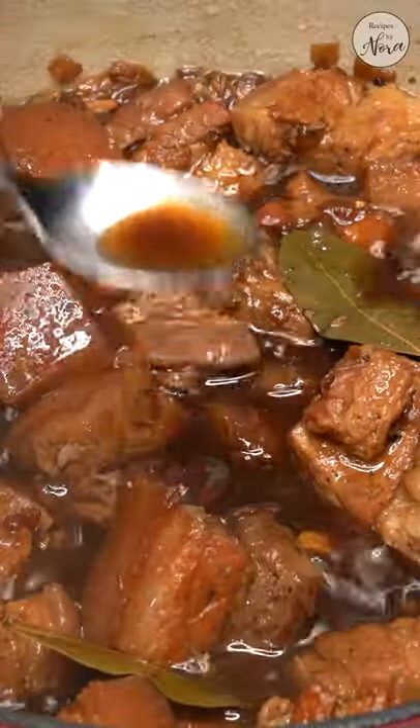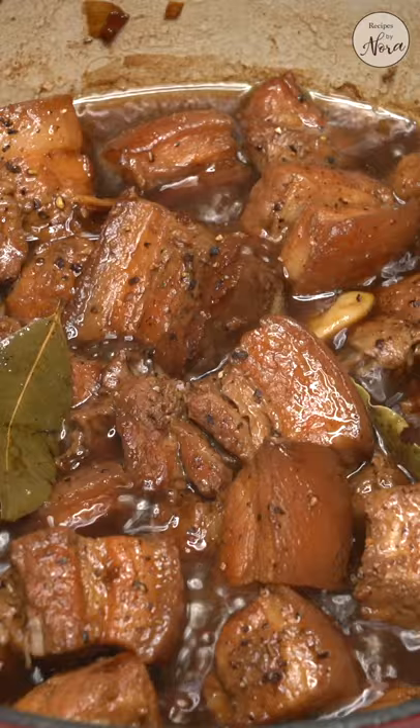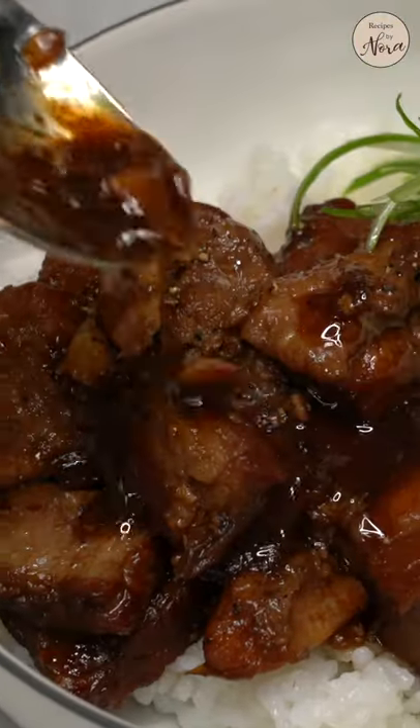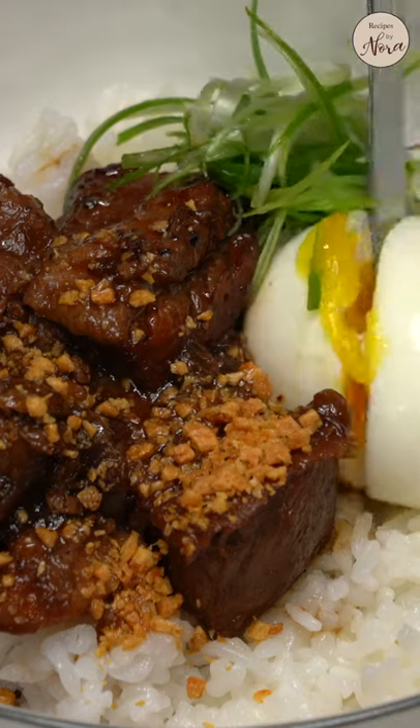Check the meat for desired tenderness. Give it a taste. Spoon the fat layer out and it's done. White rice is non-negotiable — just kidding. A creamy boiled egg and some scallions are nice little extras you can add.